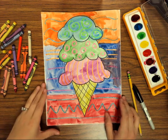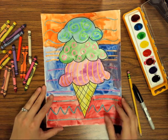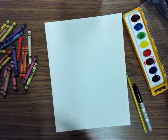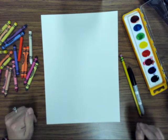Hi class, today we're going to be drawing an ice cream cone and we're going to be talking about lines, shapes, color, pattern, and space. You're going to need a white piece of paper, a pencil, a sharpie, a watercolor set, some crayons, water, and a brush.